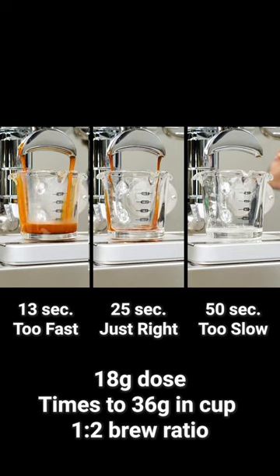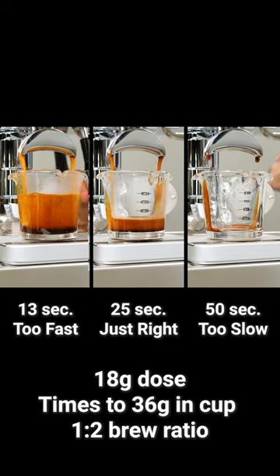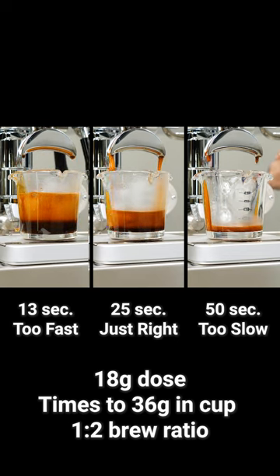I'll stop each as close as possible to 36 grams in the cup. The goal is to reach the final weight in a range of 20 to 30 seconds. If it takes more than 30 seconds to reach 36 grams, like the shot to the right,